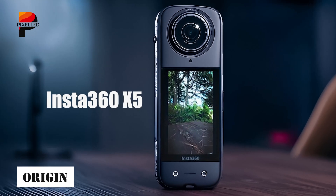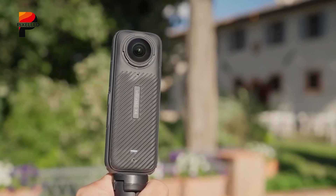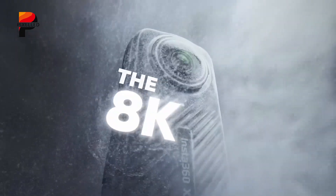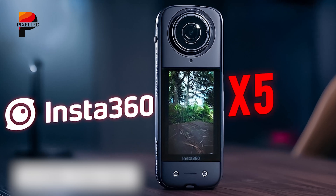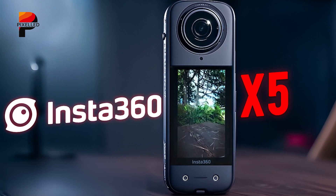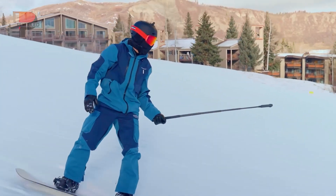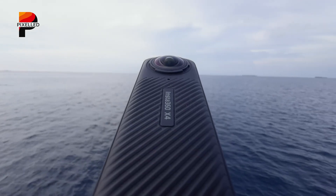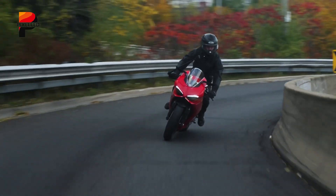The Insta360 X5 continues the legacy of its predecessor, the X4, but with meaningful improvements that affect usability, image quality, and durability. It doesn't reinvent the design language, but rather refines it. At first glance, the X5 looks almost identical to the X4, keeping the same candy bar-shaped profile, a 2.5-inch touchscreen, and a removable battery. For many users, this familiarity is a strength — the camera retains portability and ease of use while becoming tougher and more capable.